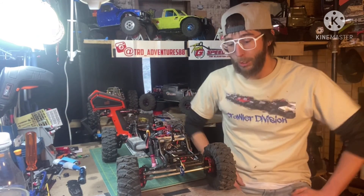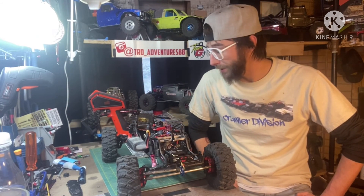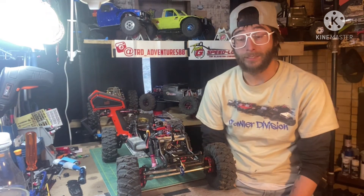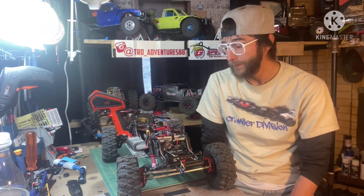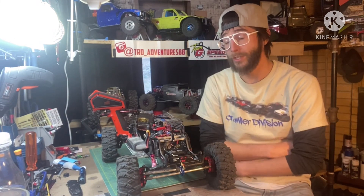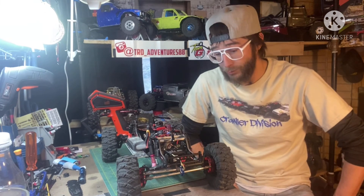Hope that helps if you're setting up a servo winch or rear steer. Any comments or questions, put them down below. If you enjoyed the video, hit that like button. Stay tuned for more on getting the G-Speed LCG build to the top — hit that subscribe button and we'll get more videos going. Thanks, guys!